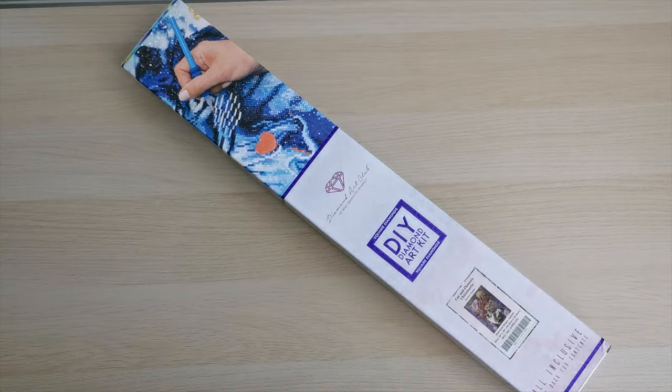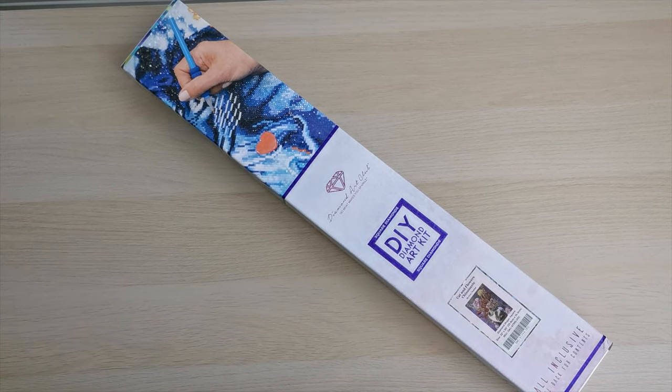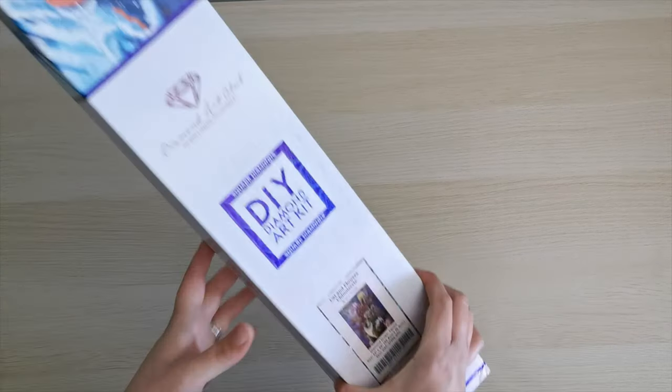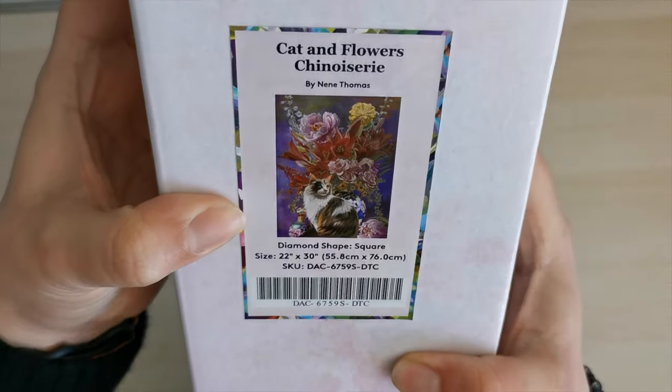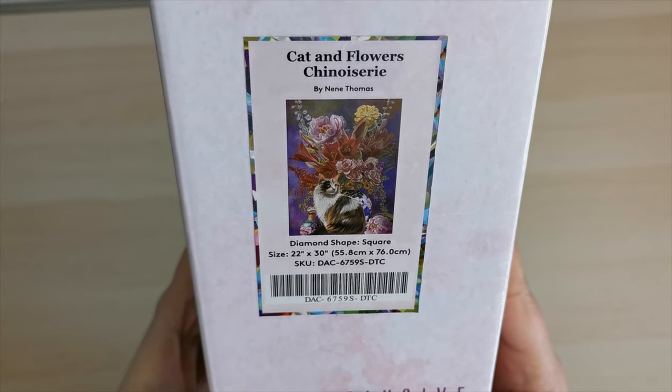Hello everyone and welcome back to my channel. My name is Rachel Ray and today I am doing a sneak peek for Diamond Art Club. Thank you so much Diamond Art Club for sending this to me to share with everyone. This is coming out tomorrow on Saturday and this is Cat and Flowers.